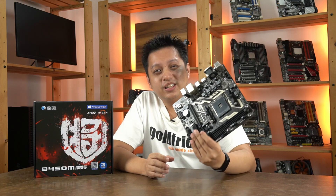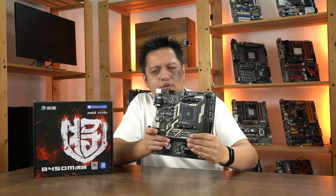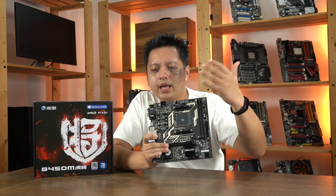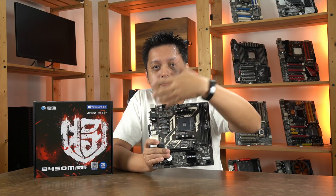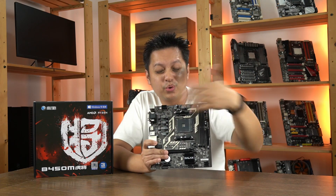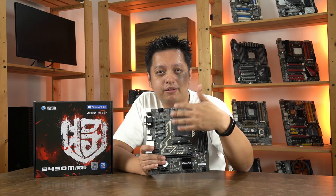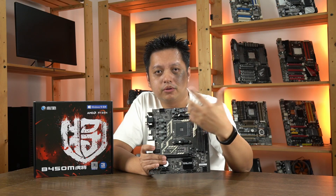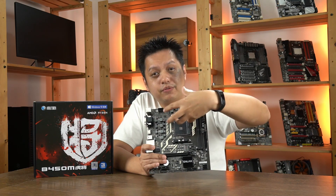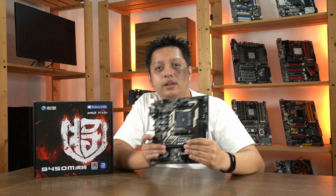I also tested a Ryzen 5 2600, which has a lower power draw. I did the same test again with the Wraith Prism, with and without airflow obstruction. The temperatures were about 73 degrees Celsius with airflow and about 71 degrees Celsius when airflow is obstructed. Either way, it's bad. This is on an open bench — if it's in a closed casing, and at this price point people might use a cheap casing without a fan blowing over the VRM area, or if they're using an AIO cooler, there will be literally no airflow over this area. So this is the concern.